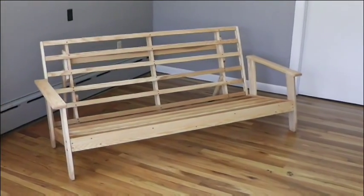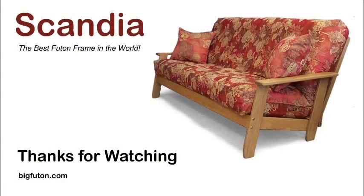We're all done. Don't forget to go to BigFuton.com if you have any questions, and thanks for watching.